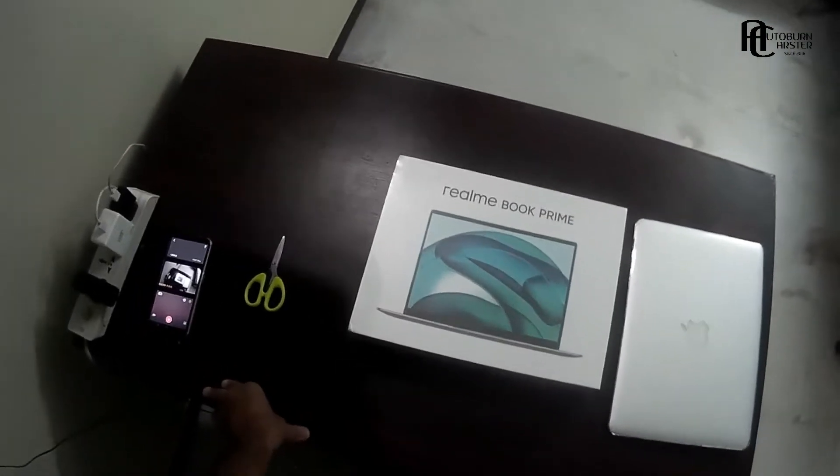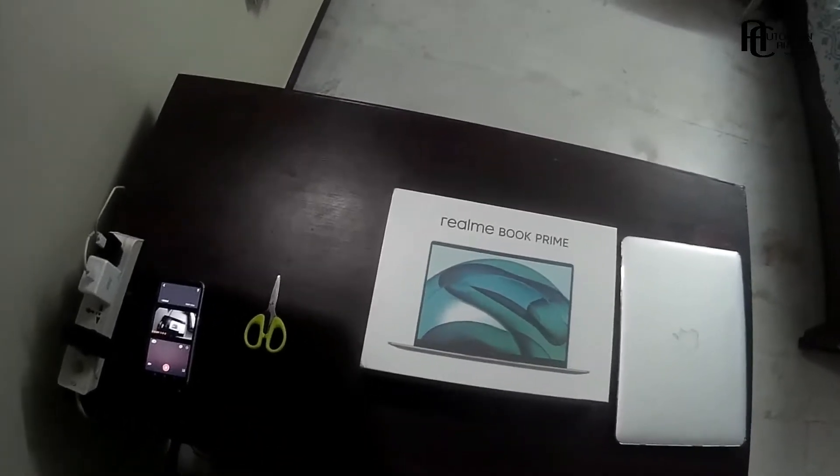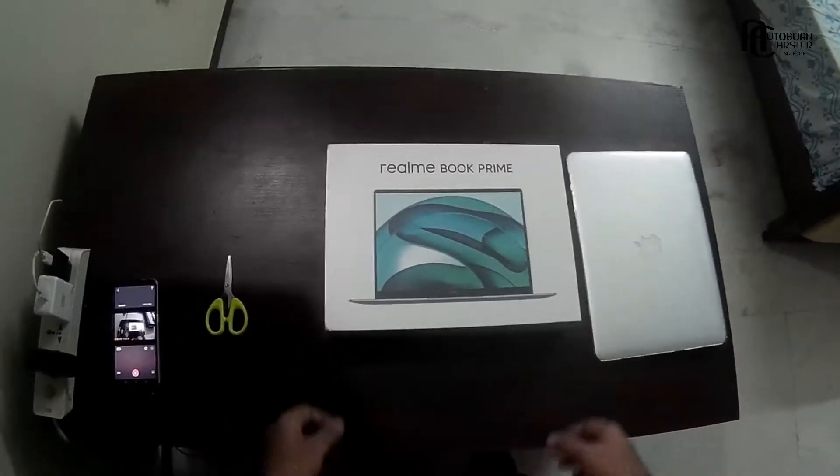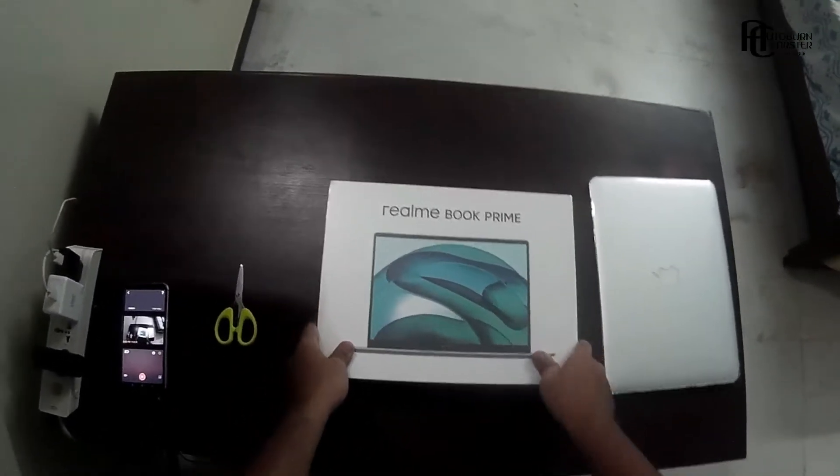Hey, what's going on guys, it's me Auroban Caster Kevanesh back here with another brand new video. I hope you guys are having a great day. In this video we'll be unboxing my brand new laptop, which is the Realme Book Prime.